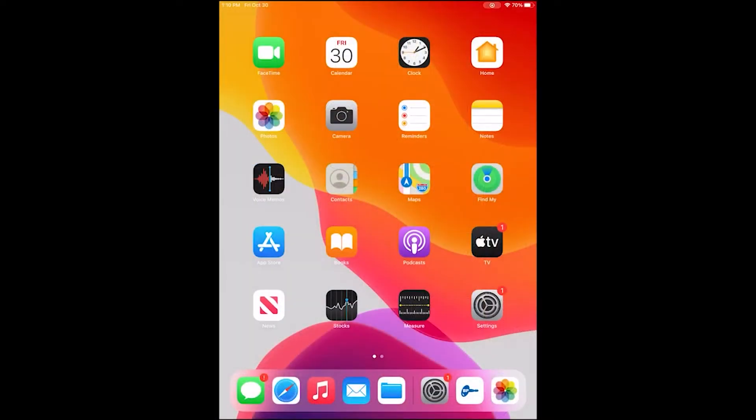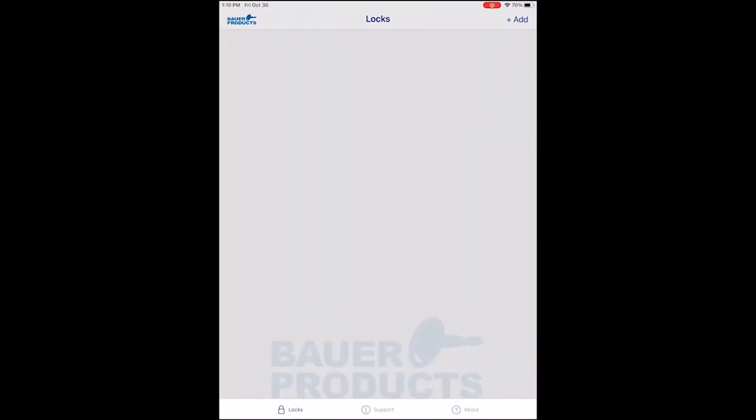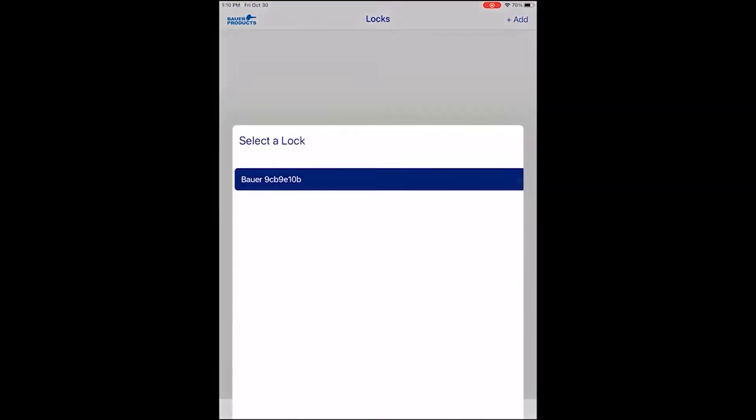In order to pair your device, you must download the Bower SmartLock app from the Apple Store or Google Play Store. Open the Bower SmartLock app and tap the Add button in the upper right.